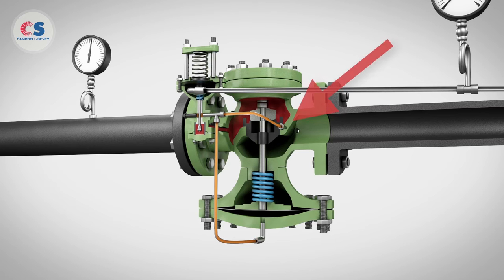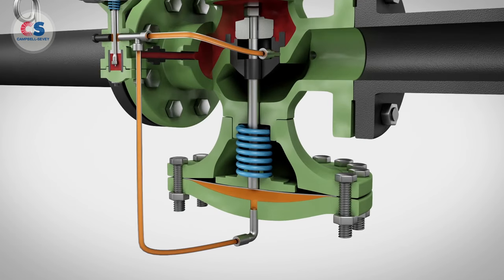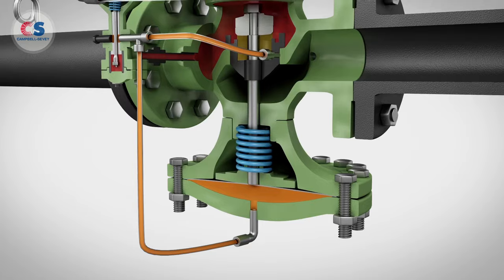This tubing goes to a bleed port on the downstream side of the main valve and is also connected to the main valve under its diaphragm. This intermediate pressure from the pilot flexes the main valve diaphragm and opens the main valve.